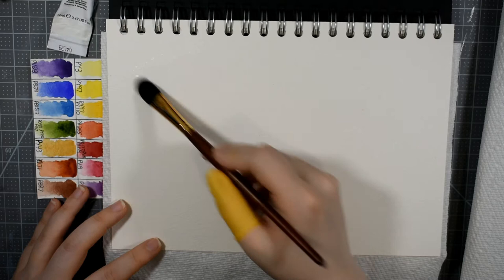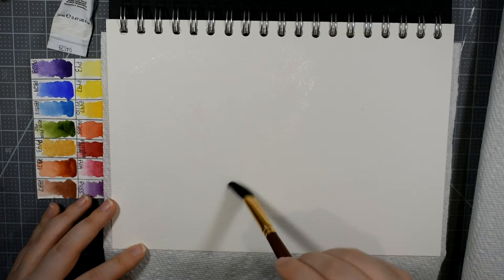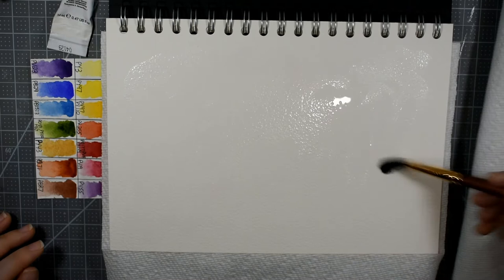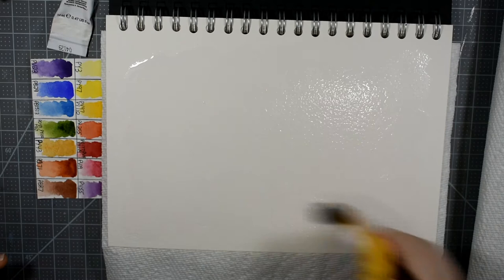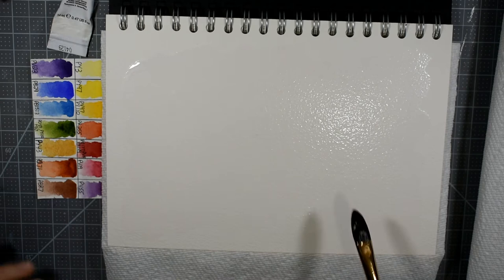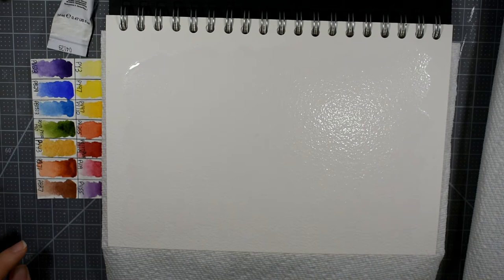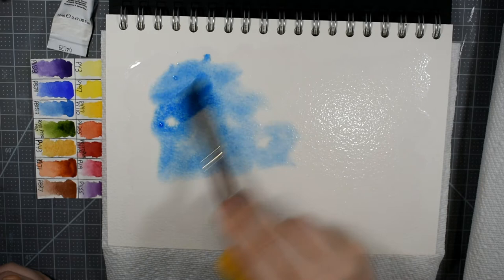I'm starting off by wetting my background. You can use acid-free artist tape to tape down all four edges if you'd like a nice clean border — I've been enjoying a rough deckled edge lately, so that's what I'm doing. I'm wetting the background pretty well; it's 100% cotton paper so it should stay wet long enough to blend. Notice I have a paper towel underneath the page — that's because the page will get damp underneath without it. I'm dropping in some phthalo blue just to begin, using pure phthalo blue, less and less toward the center.